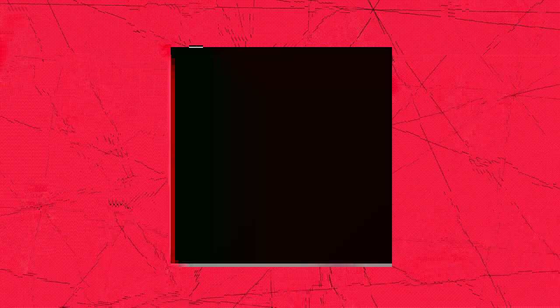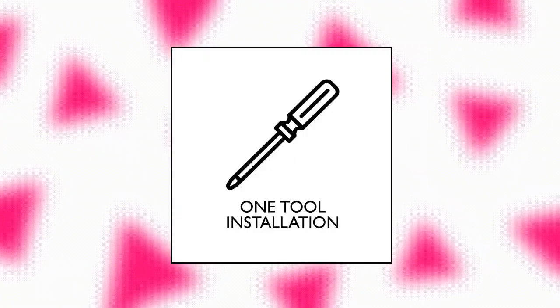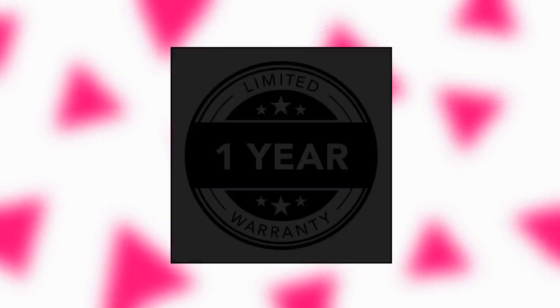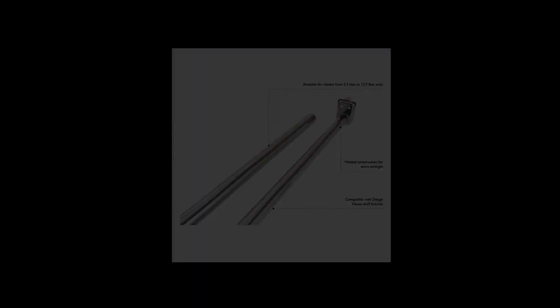Design House Adjustable 48–72-inch Closet Rod, polished chrome finish. Adjusts from 48 to 72 inches to best fit your space. Ideal for closets for hanging and organization. Includes mounting hardware. One-year limited warranty. Design House 206052 Adjustable 48–72-inch Closet Rod, polished chrome.